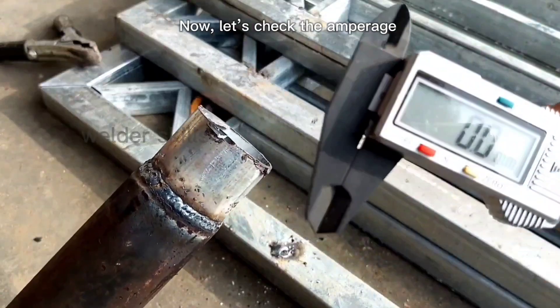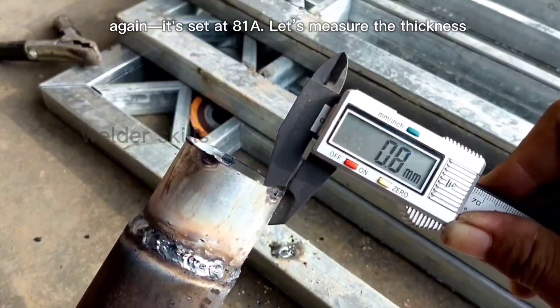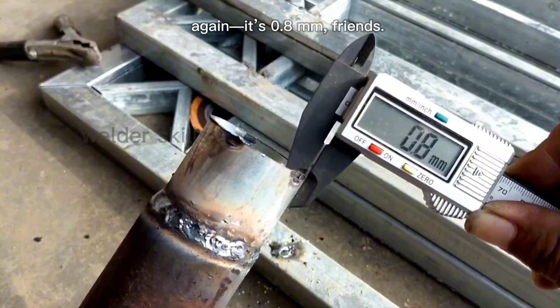Now let's check the amperage again — it's set at 81A. Let's measure the thickness again: it's 0.8 millimeters, friends.